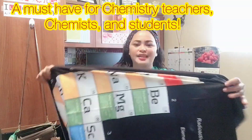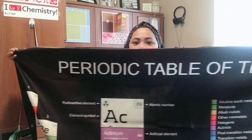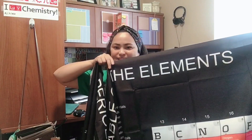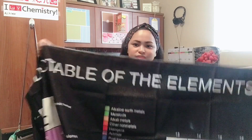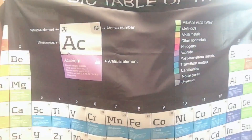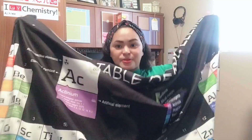Look at that — the periodic table of elements! It should just be called the pretty table of elements. Yes, it's a tapestry, so big I can use it for my background. I'm going to show you later my background for my online class.